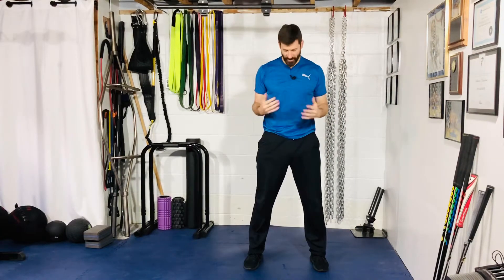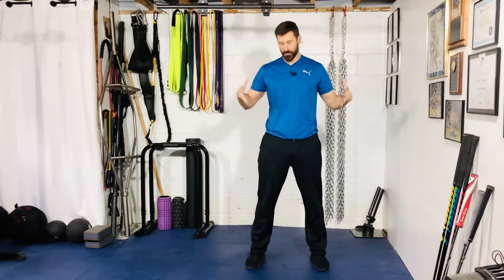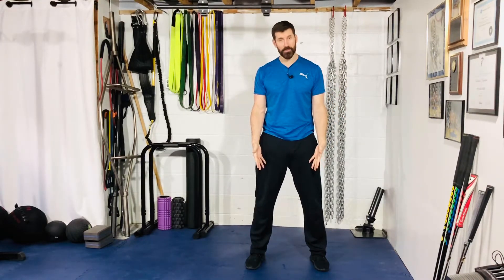Hey guys, I'm going to go over our drop squats. You're going to set up in a good squat position — that's going to be highly individual. Roughly, feet are going to be hip width to shoulder width apart. From here, you're going to drop down into your squat, learning how to absorb the force. Hold that landing for a second or two, and then come back up.